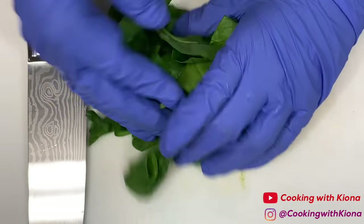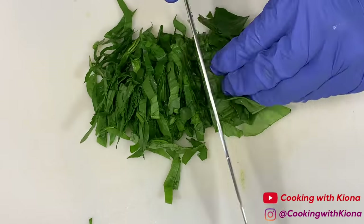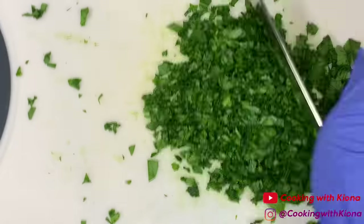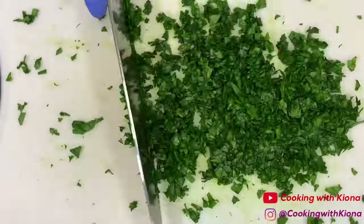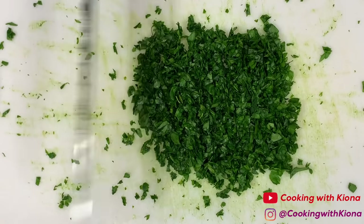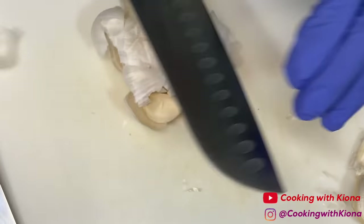Begin by chopping up a half a cup to a cup of spinach, depending on how much spinach you want in your pasta. When you have finished, set your spinach to the side. Next, we're going to cut six garlic cloves into slices.